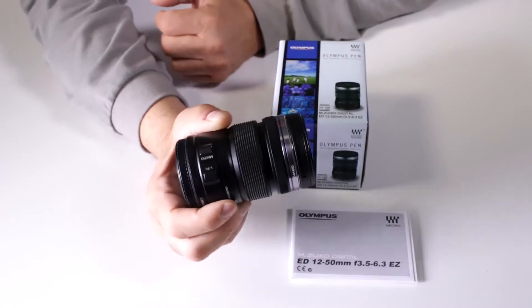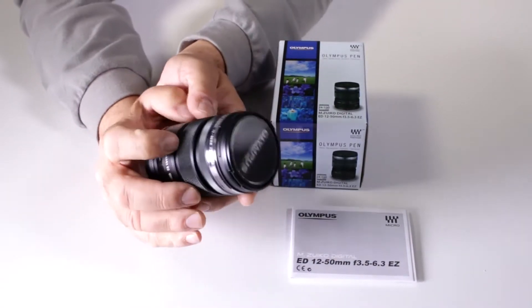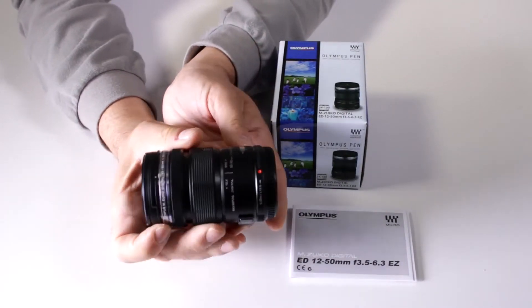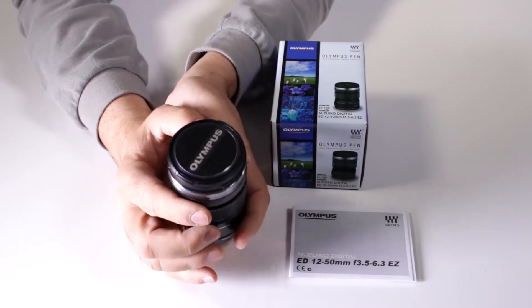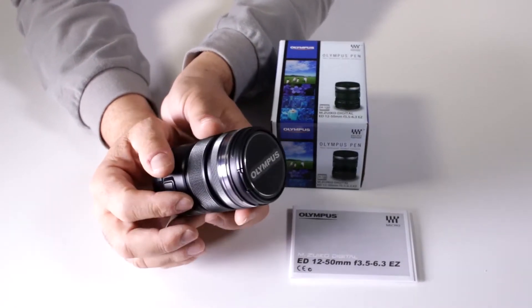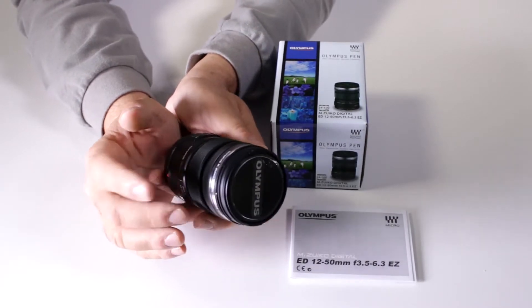This is a micro four-thirds lens, so it's meant to work with all the micro four-thirds cameras on the market — your Olympus, your Panasonic, your Blackmagic Design — all of those will work with this lens.